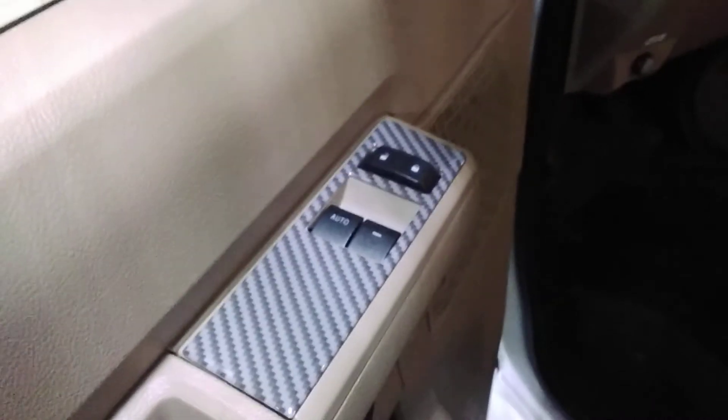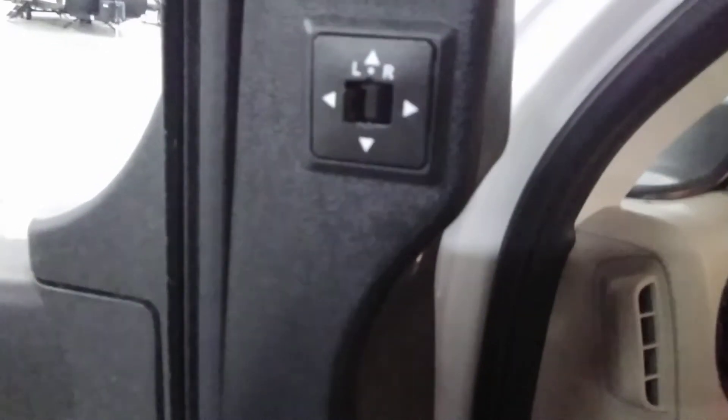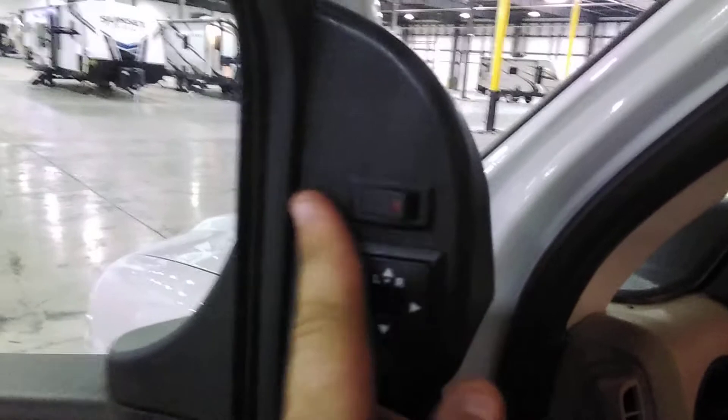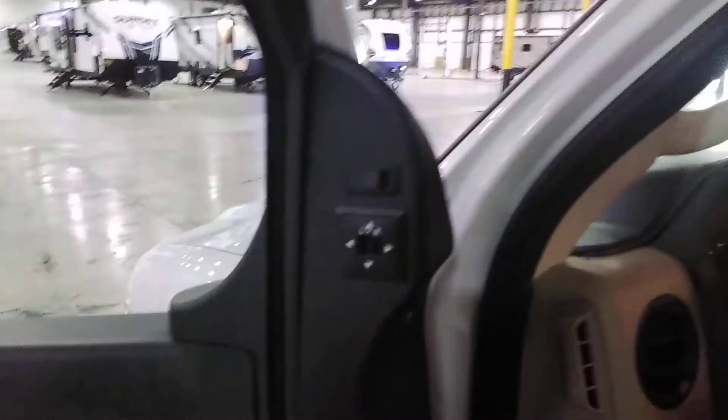Moving to the cab — I'll cover a couple things real quick. Windows, door locks, mirrors. The top mirrors are heated and power: heated here, power here — just the top mirrors. The bottom mirrors are manual, and that's going to be both left and right.